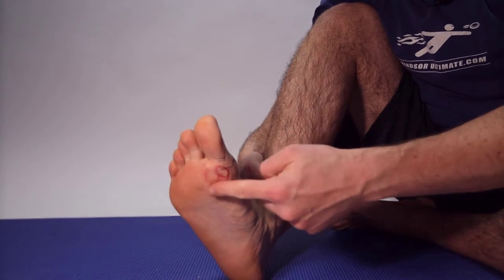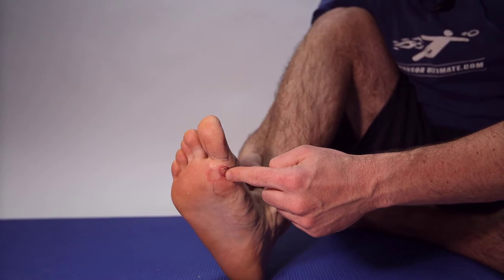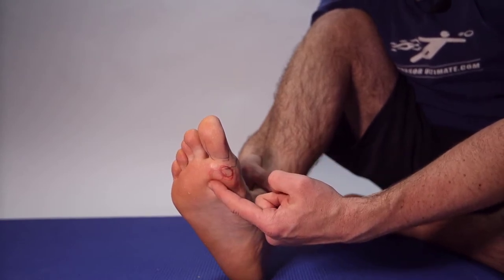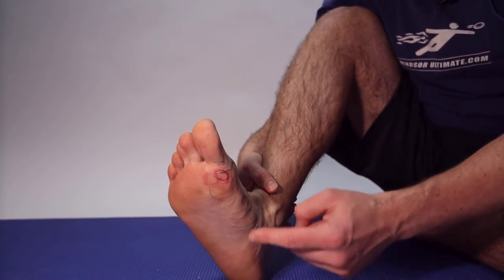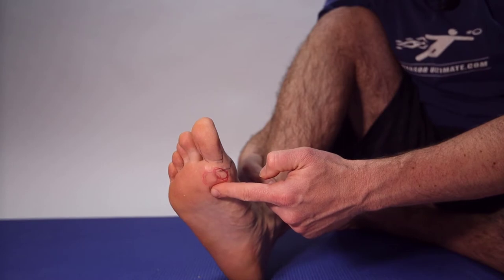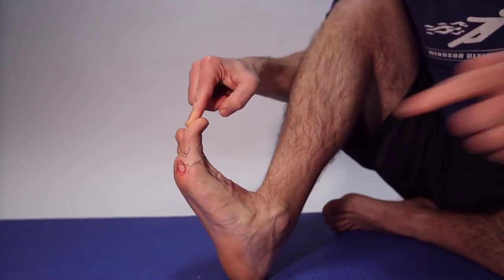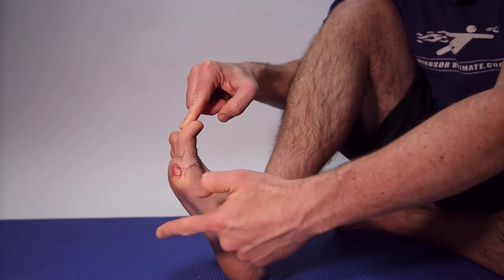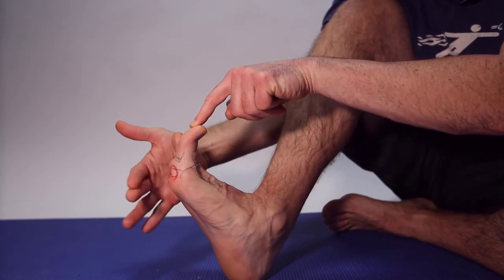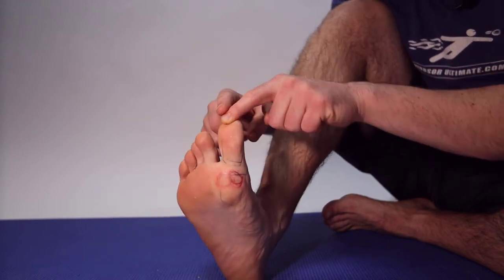This is the bottom of your first metatarsal phalangeal joint. These two red circles here are your tibial sesamoid and your fibular sesamoid — these are known as your sesamoid complex. If you have sesamoid problems, click on the link above for a sesamoid guide. But this is where turf toe damage happens. You have the ligaments at the bottom of this area, the sesamoids, and a muscle called your flexor hallucis brevis. When you land on it, these can tear, become bruised, and you can develop three grades of injury.